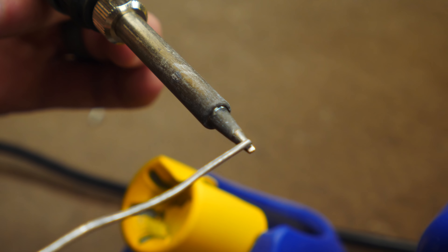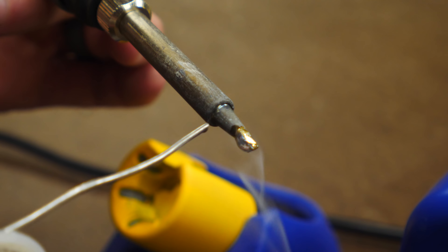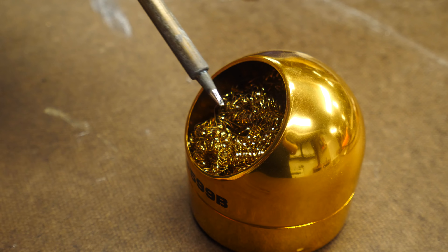The first technique that you need to learn is called tinning, and this is the process of covering the tip of your soldering iron and the work pieces with a little bit of solder. This helps prevent oxidation, and any extra solder can be cleaned off with a damp sponge or a small abrasive pad, usually made out of brass.